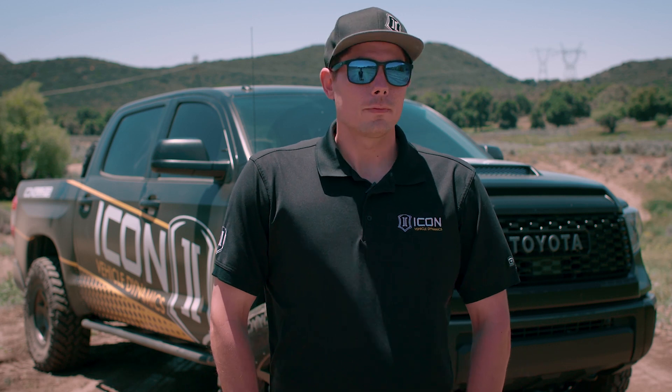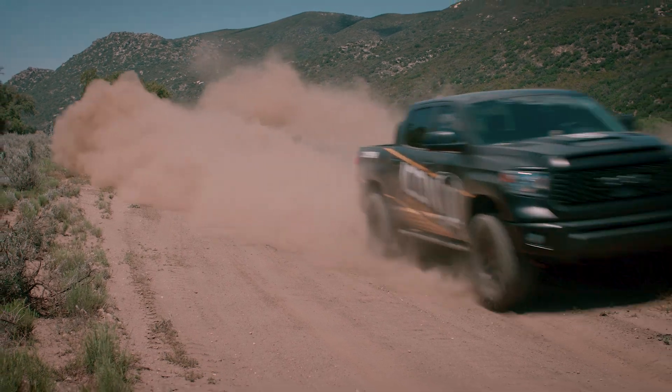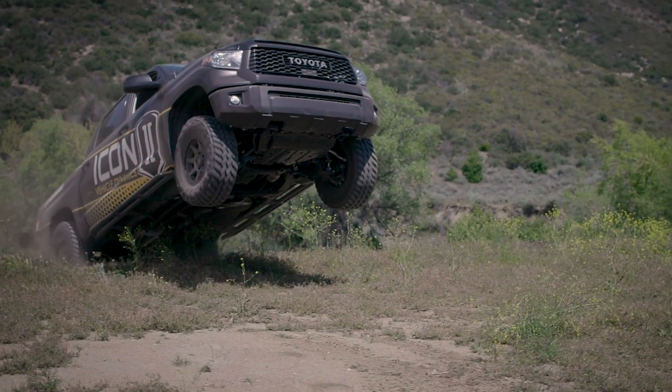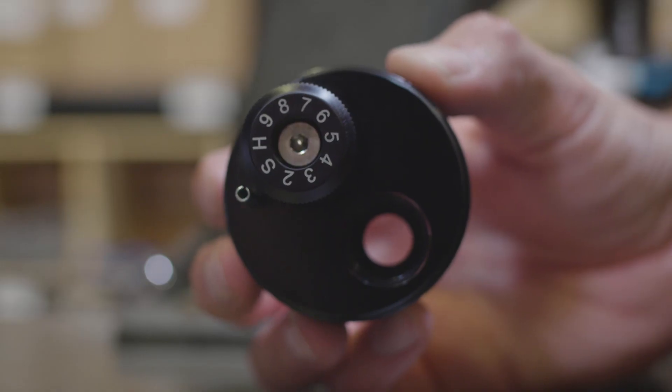Hey, what's up guys, this is Scott here from Icon. We're out here today to talk a little bit about the CDC valve — how it works, how to use it, and how to set up your shocks to work as good as they can for any situation. The CDC valve, or compression damping control valve, is a 10-way adjustable valve.